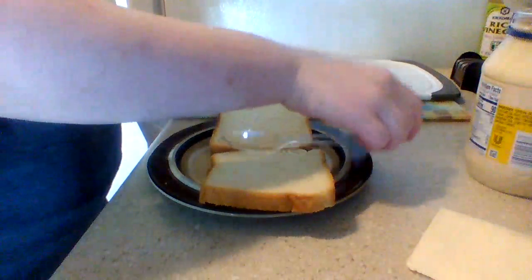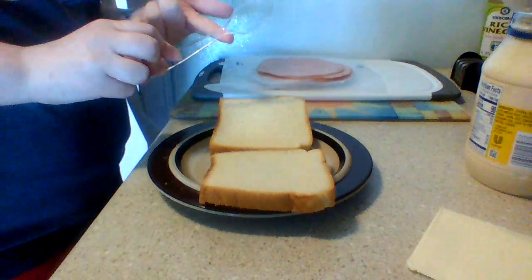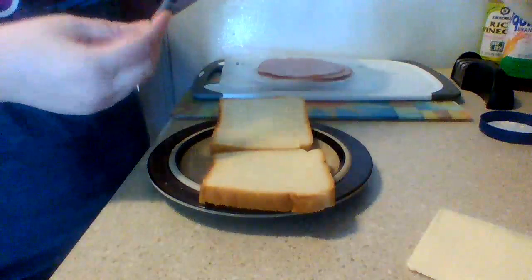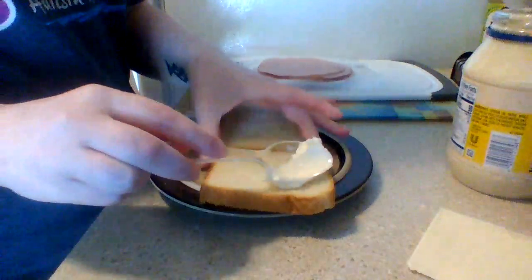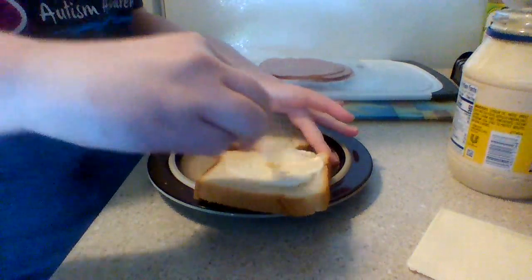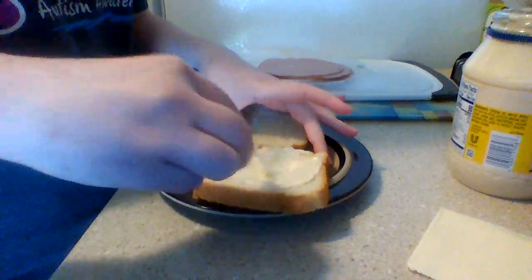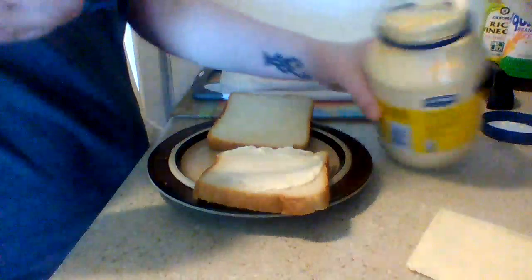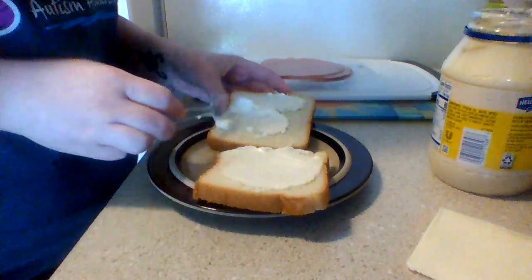So the first step — I loved how Miss Hall showed us to use a spoon to spread whatever we're gonna put on our bread. So I'm gonna use the spoon, use the back of the spoon to stay safe, and spread some mayonnaise on the bread. I like to make sure that there is some on both pieces of bread. That way it is super-duper yummy with every bite.